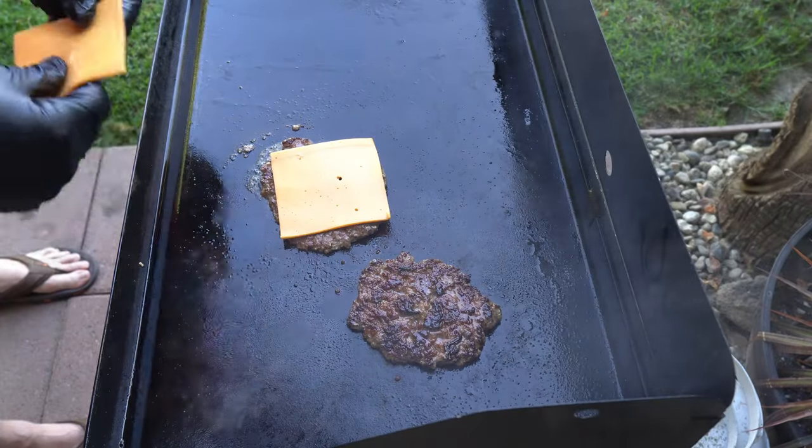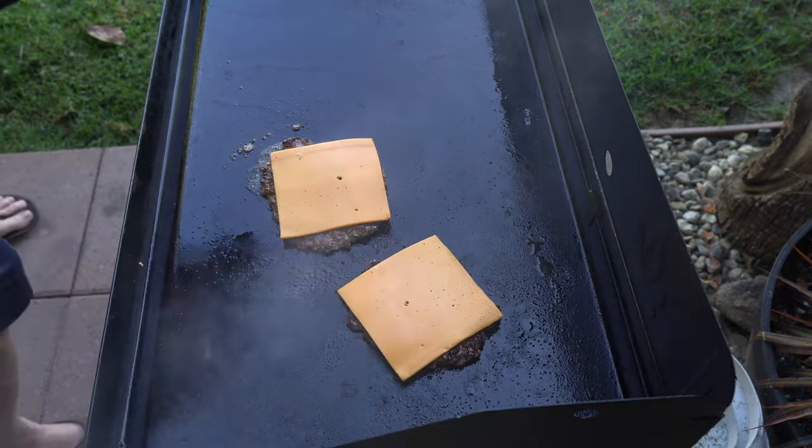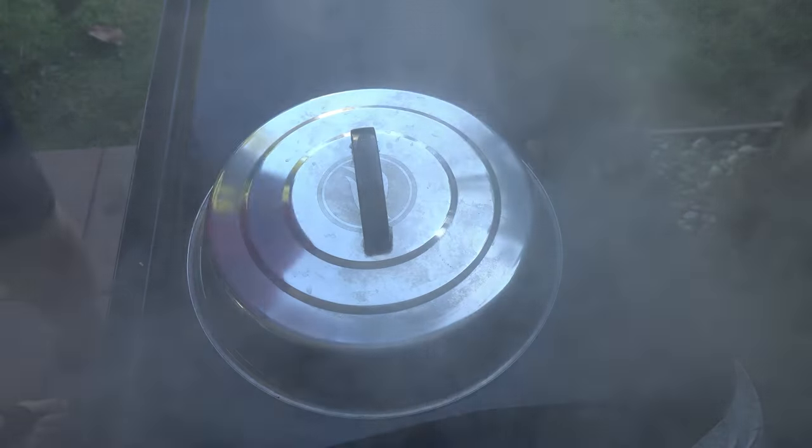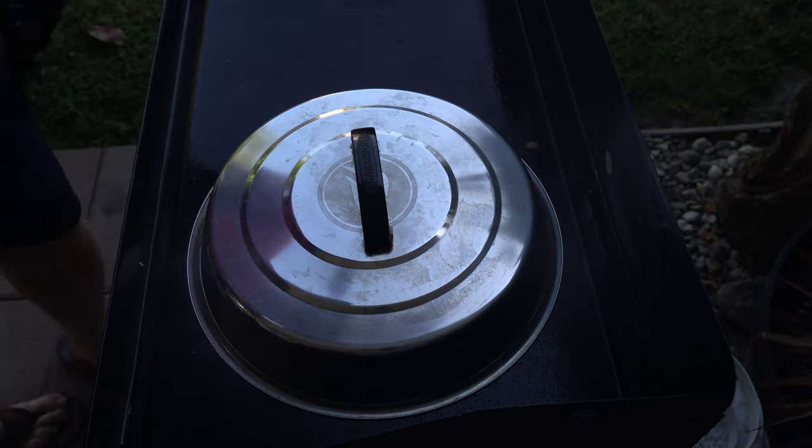I'm going for a double cheese so I'm putting a piece of cheese on each patty to help it melt. Then I hit it with a little bit of water to let that steam and melt the cheese.